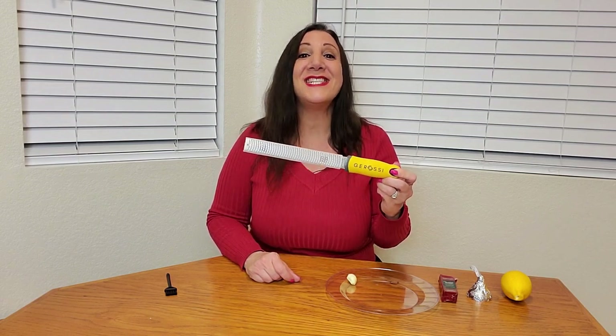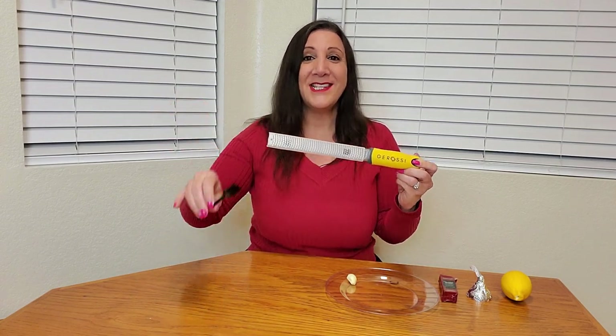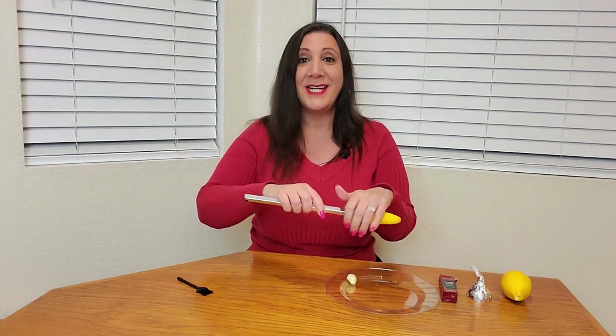I just received the Citrus Zester and Cheese Grater from Garosi and it is awesome — it can do so much more. It also comes with this cleaning brush and a cover that protects the blades as well as your hands, and you can easily put it on and take it off.